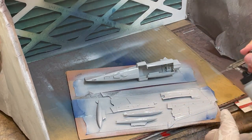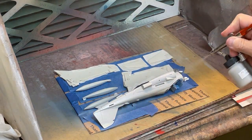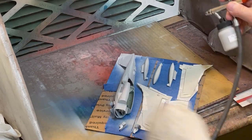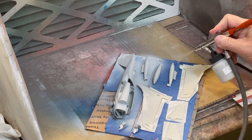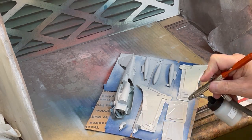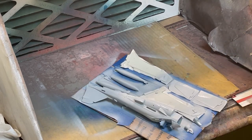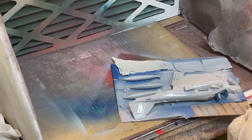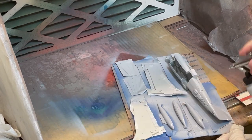To start the paint, I am beginning with TCP-1202 Federal Standard 36375 Light Compass Ghost Gray on the underside of the aircraft, which appears to be common for the majority of A6E U.S. Navy aircraft aboard the Teddy Roosevelt. Note that I am painting all of the pieces that will be on the underside of the aircraft, including the fuel pods and underwing surfaces.